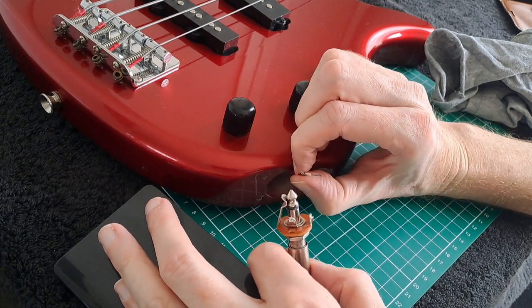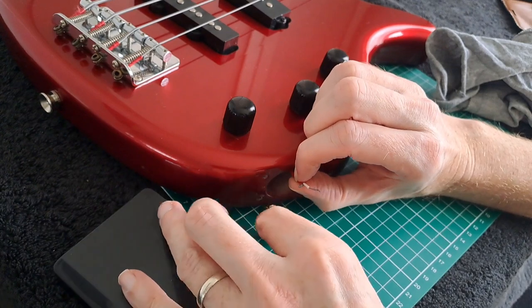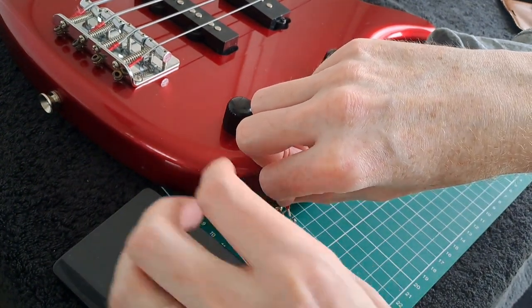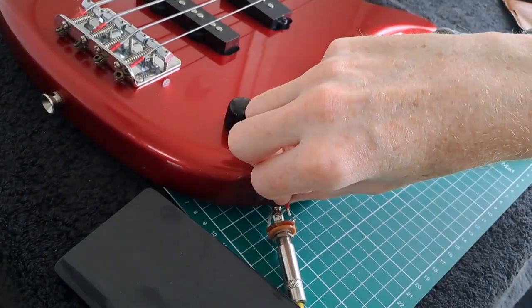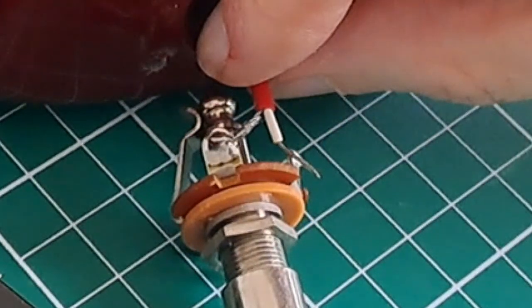That out of the way, you've got these and you can just test them on these two points to make sure that you've actually got it right. If you put them like that you can hear it coming out the amp. So we know that it's working, we know that's good - and that's basically how we want to solder it.